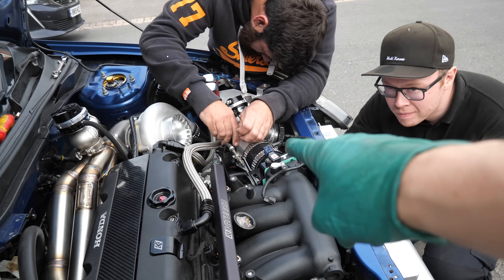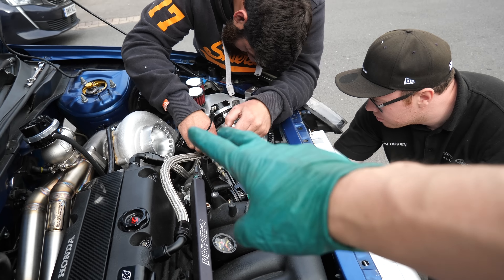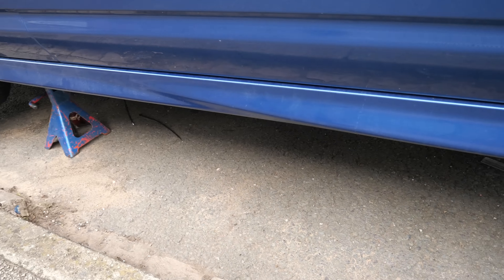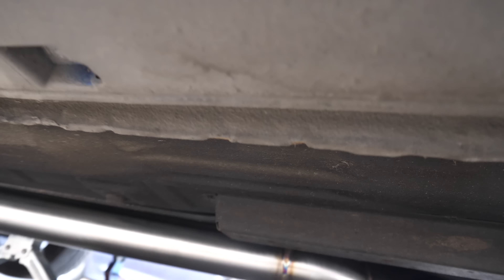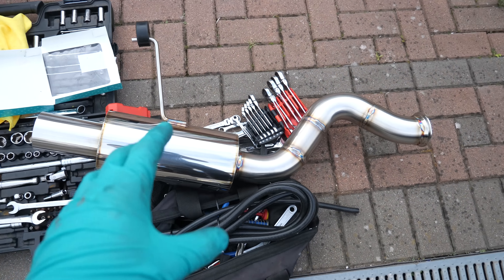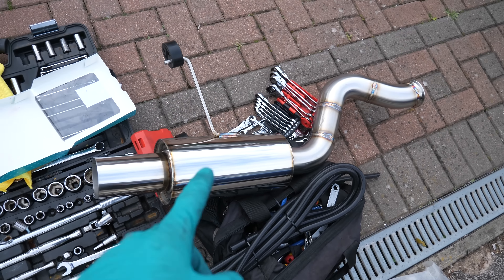We're putting on the boost pipes — just the clamps. There are about four on the hot side and four on the cold side. Meanwhile I've been getting the exhaust sorted: center section and downpipe are in. All we've got left to do is mount this last bit, twist it slightly, and that'll do.